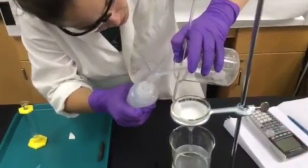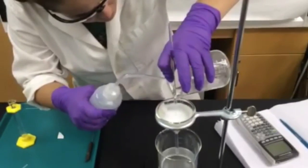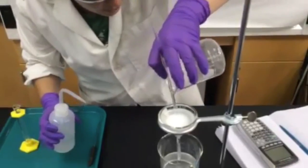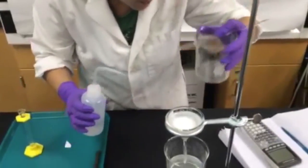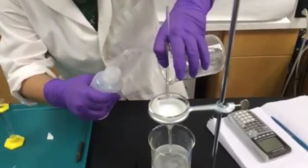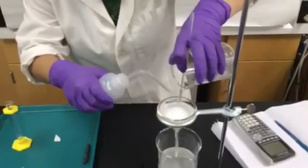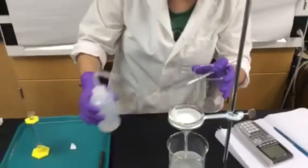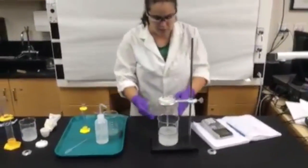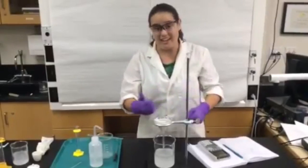Try to get all of the solids from the beaker onto the filter paper. It will take another three to four minutes, and as soon as all of the liquid has dropped down to the beaker below, you can remove your filter paper and go put it in the oven.